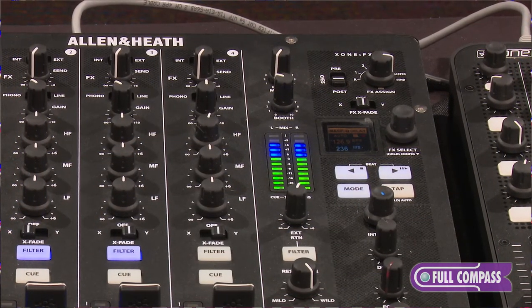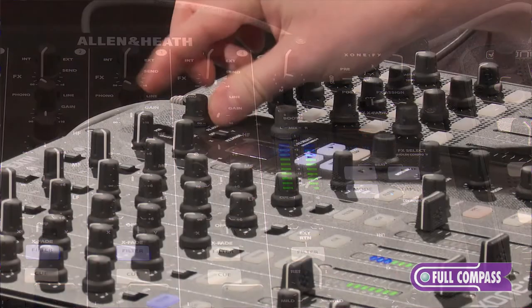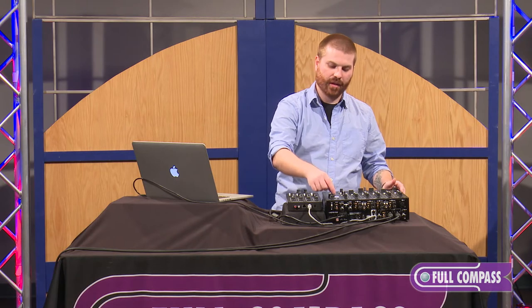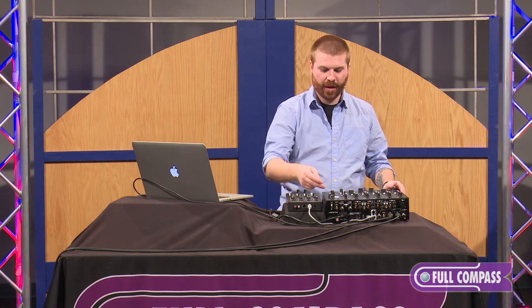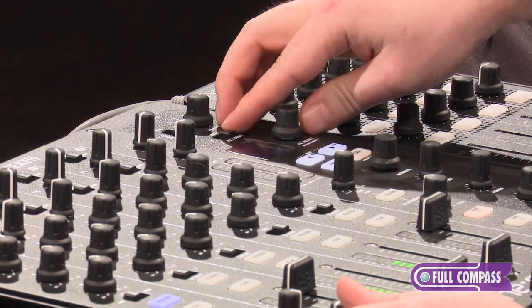Over to the right side we've got our effects section. We can source this from our sends, we've got our master, or we have our auxiliary channels 1, 2, 3, and 4. When it is in send mode, we have the ability to flip this between pre and post fader effects. We also have the options to send the effects to either the X or the Y side of the crossfader.